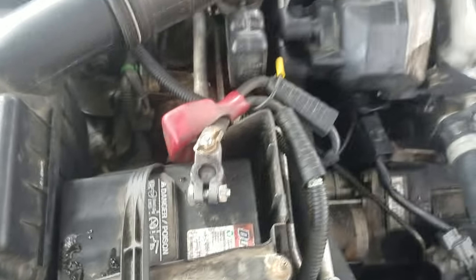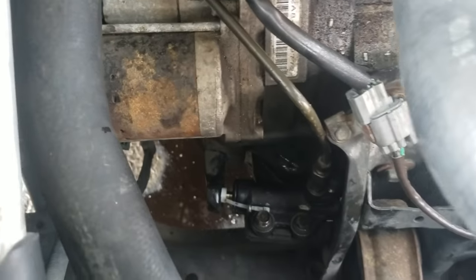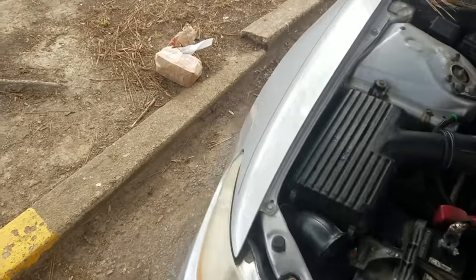Nobody on YouTube told me about the little pin in there, you bastards. Say something about the pin next time.